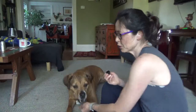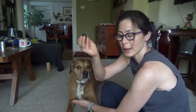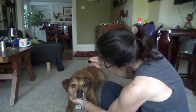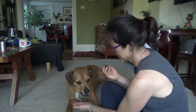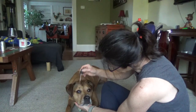So I'm just trying to have her be comfortable with me approaching her eye with this. Chin. Yes. Chin. Yes.